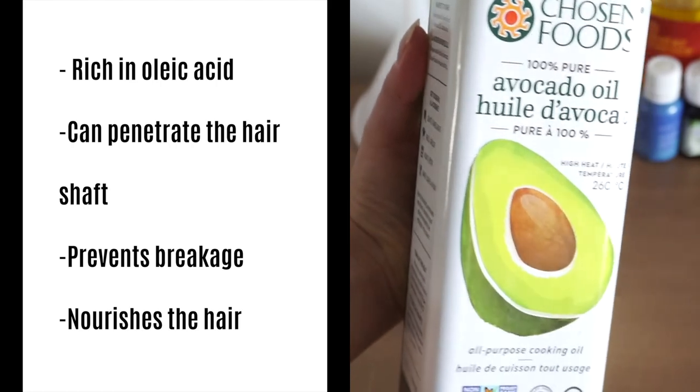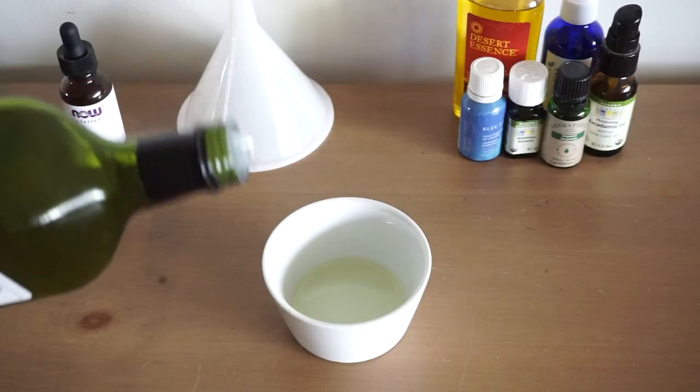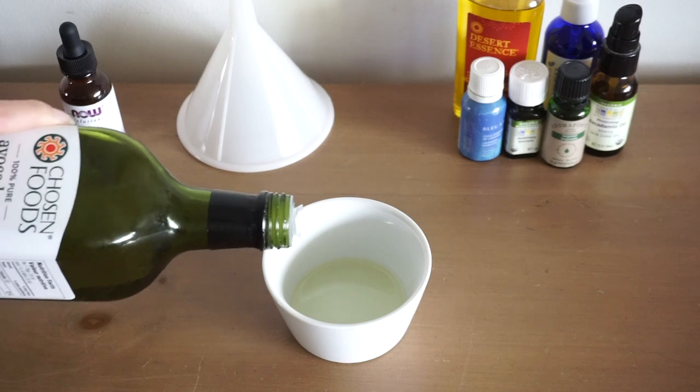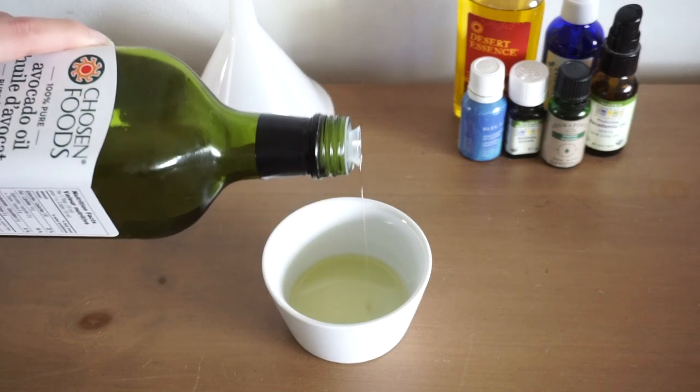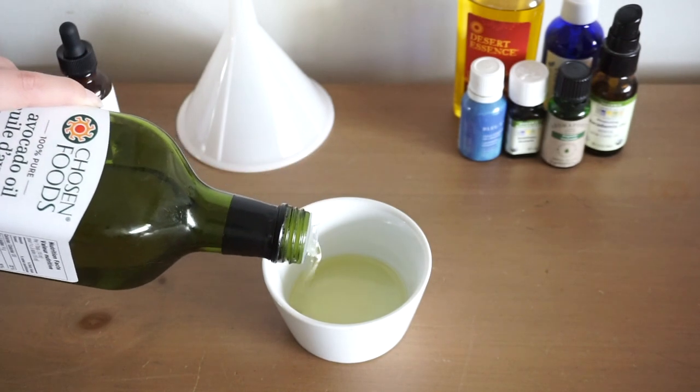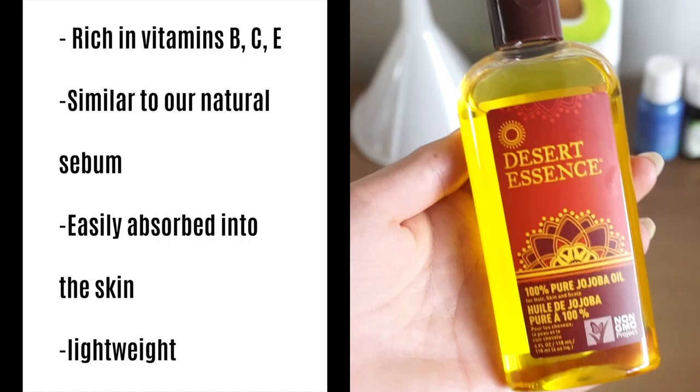Next I'm going in with avocado oil. This is another one of my favorites for preventing breakage, for nourishing the hair, and it's also high in oleic acid so it actually allows the oil to penetrate the hair shaft more easily and this has just always been one of my favorites.